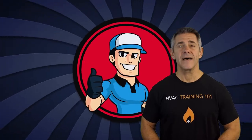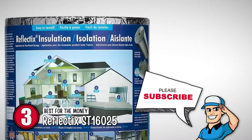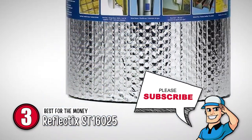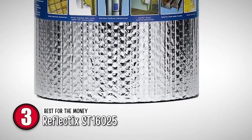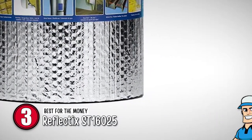Next, we have the best for the money, the Reflectix ST16025. What really strikes us about this unit, other than its efficiency and use, is its installation method. The installation may be a little tricky, but it is highly efficient as the stable tabs are created to hold this unit in place perfectly. Unlike the taping option, which is also available, the staple method does not come apart and lasts longer.